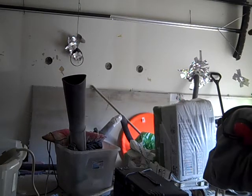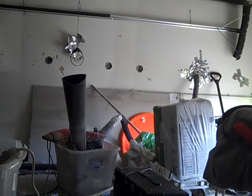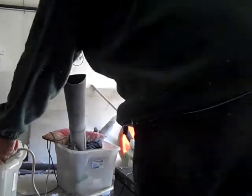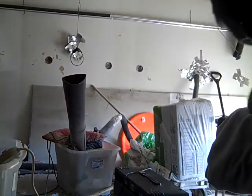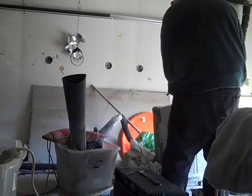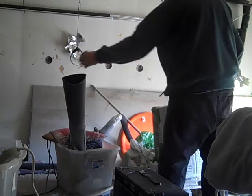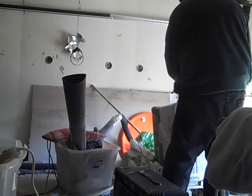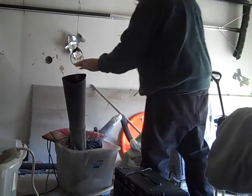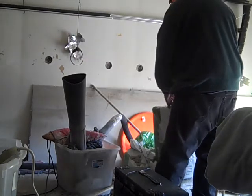I want to show you how this operation works here for blowing in insulation. In this case it's my garage wall — you can see the other one is already done. I just have a remote control here.